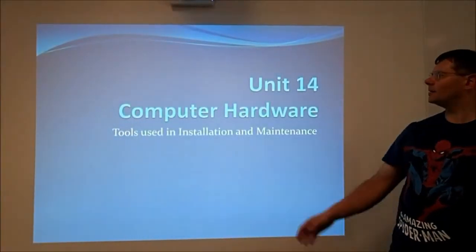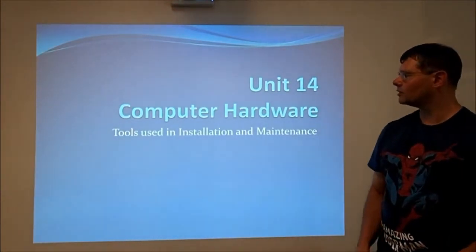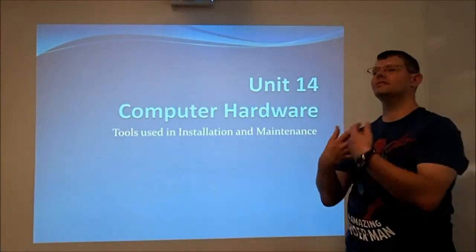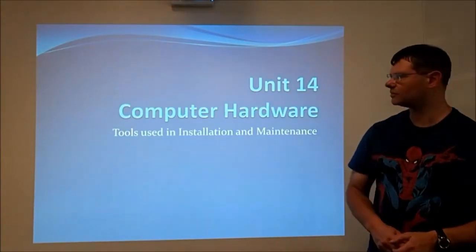Hello and welcome to another one of the Unit 14 computer hardware videos. This time it's on the tools that you use to install and maintain hardware. So when you change things in the computers you will need a specific set of tools to do those, and we're going to talk about what those tools are today.